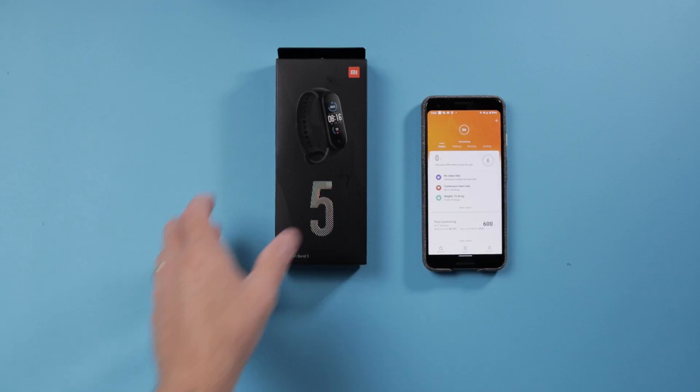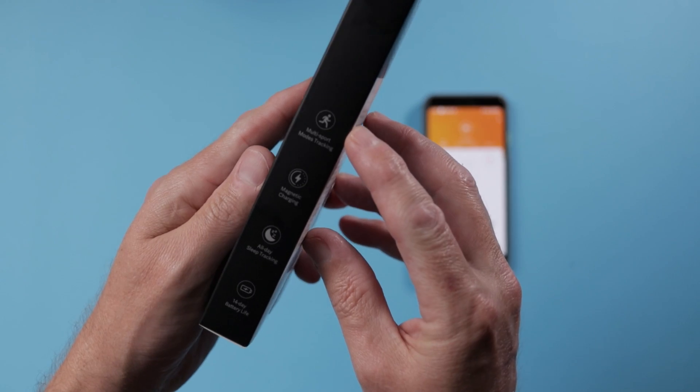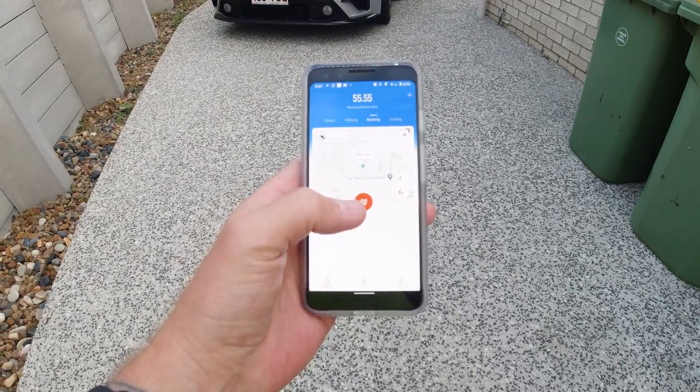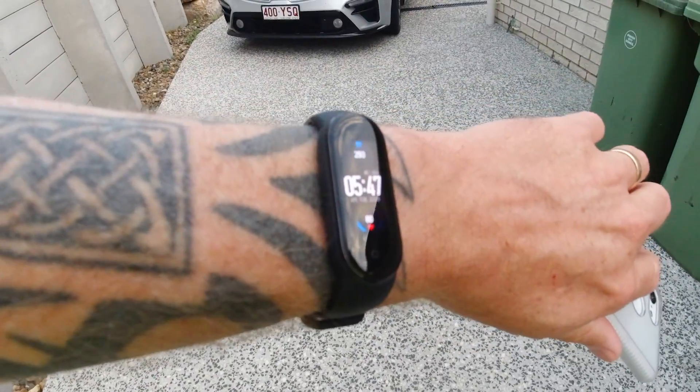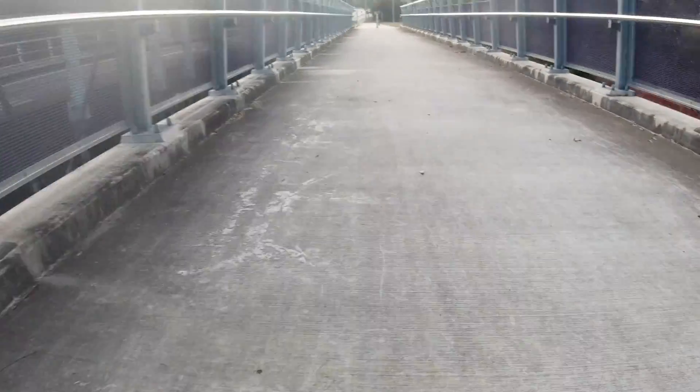G'day folks, Conor here from CW Tech Reviews back with another video. Today we're doing my full review of the Xiaomi Mi Band 5. Full review covering running, cycling, swimming, hiking, step count, sleep tracker, heart rate monitor — all that stuff. This isn't just a slap-it-on-and-wear-it-for-half-a-day review. This is two weeks of hardcore use and it's been pretty impressive, but there are some drawbacks.